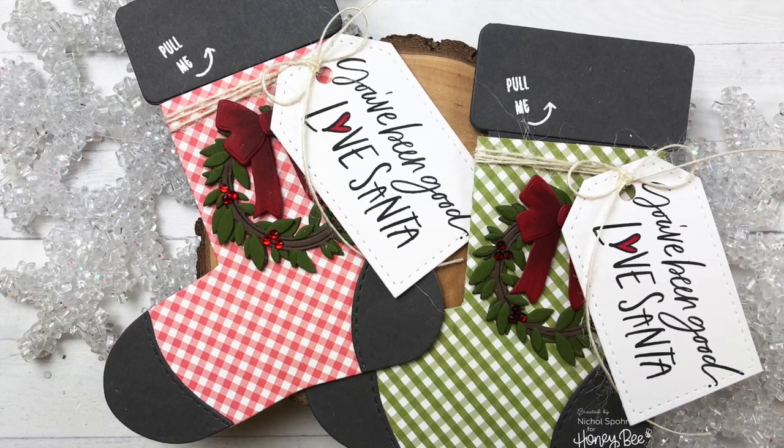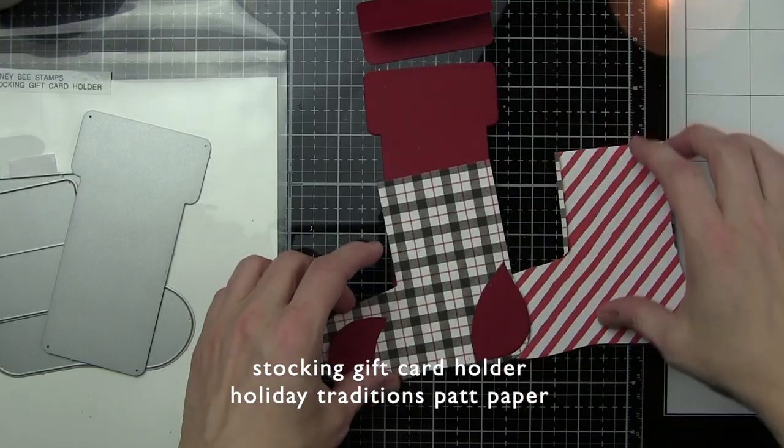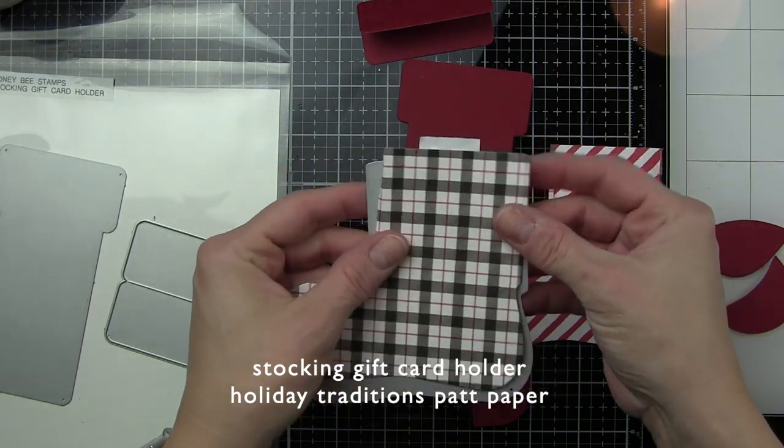While I had all the supplies out, I made multiples. So while this is a fairly clean and simple project, it does take a little bit more time simply because I created more than one. However, while you have the supplies out, it does make it handy.